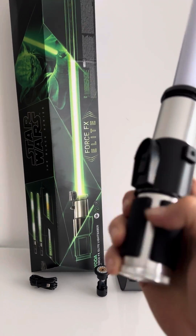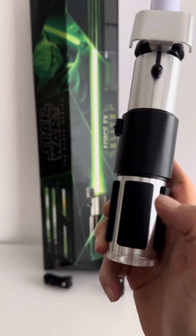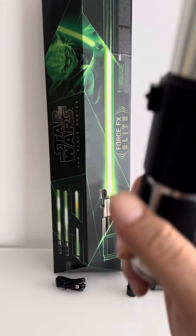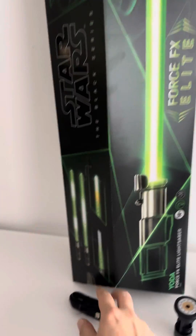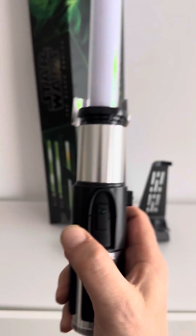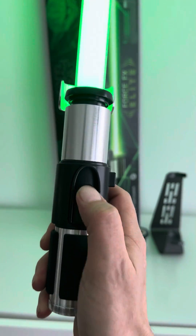That has to do with the battery system they use inside the hilts. This one however comes with a rechargeable battery. Underneath this black piece you can remove it at the bottom, open it up, and then you have access to the charging port. It will come with its own USB-C to USB-B power cable. Operating the lightsaber is done via the power button.